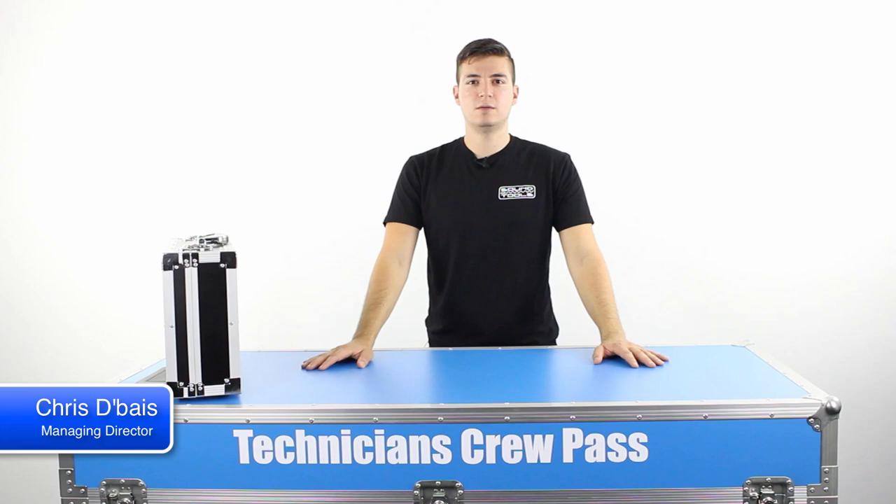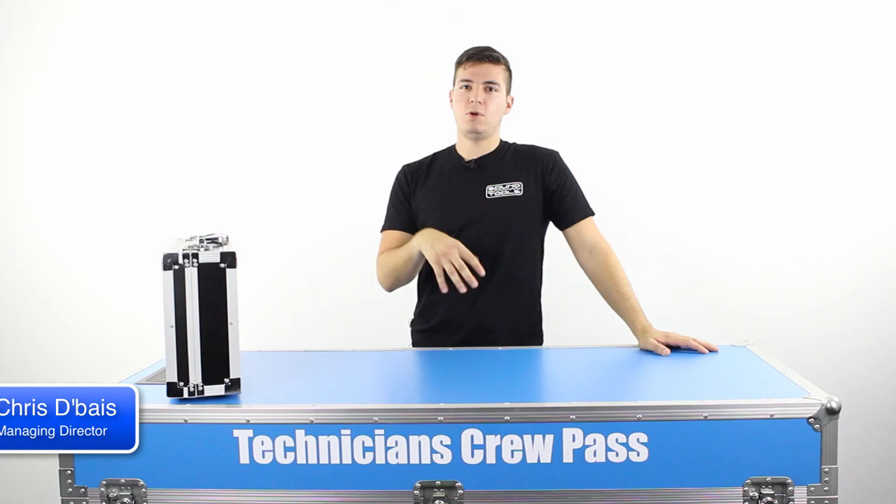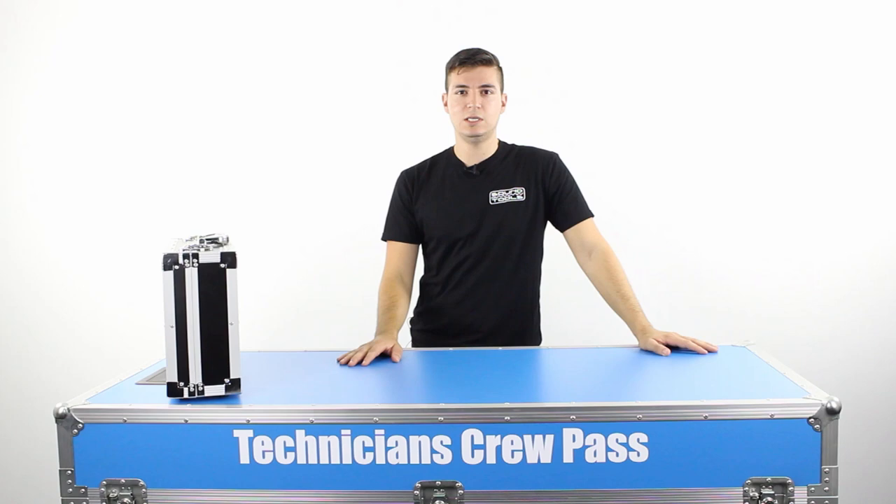Hello and welcome to Technician's Crew Pass. My name is Chris DeBias and in this episode of Crew Pass TV we're going to be looking at my get out of jail free cards. To explain that, I have a whole bunch of just little connectors, adapters, gadgets, bits and pieces that I've picked up over the years that I use on gigs, and I call them get out of jail free cards.